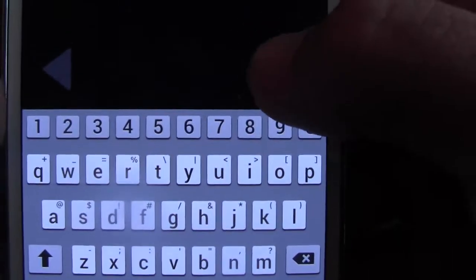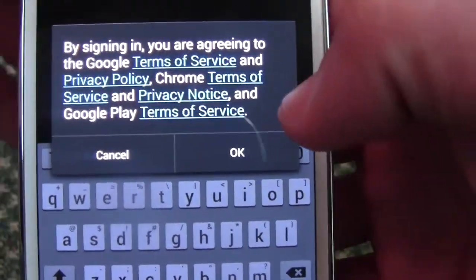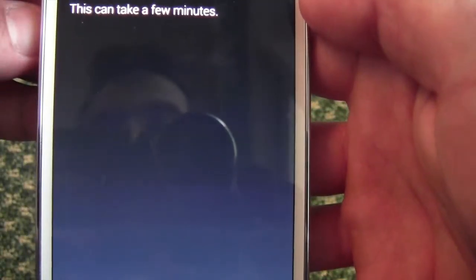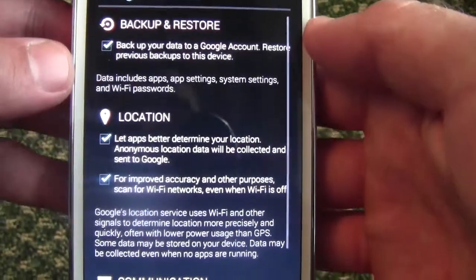Once you have that plugged in, go ahead and hit next. It says agree to terms of service — you say okay. Signing in just takes a moment.